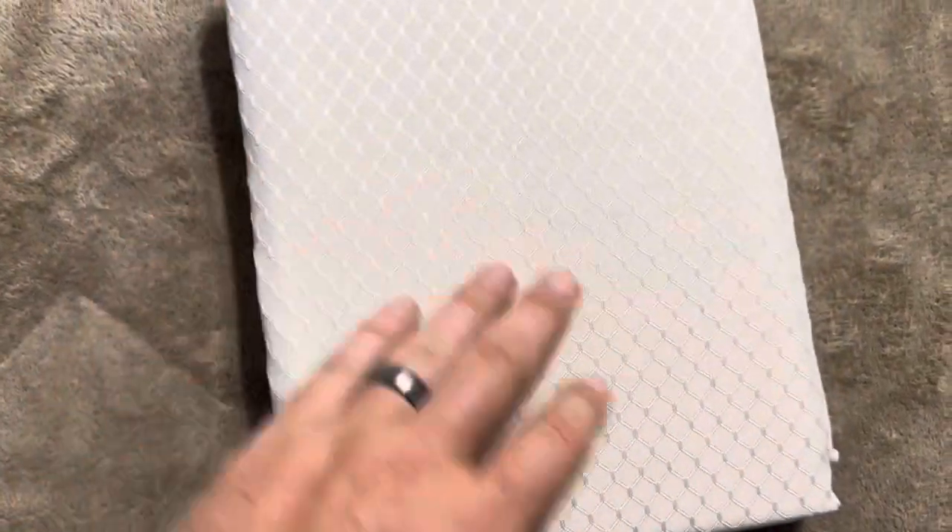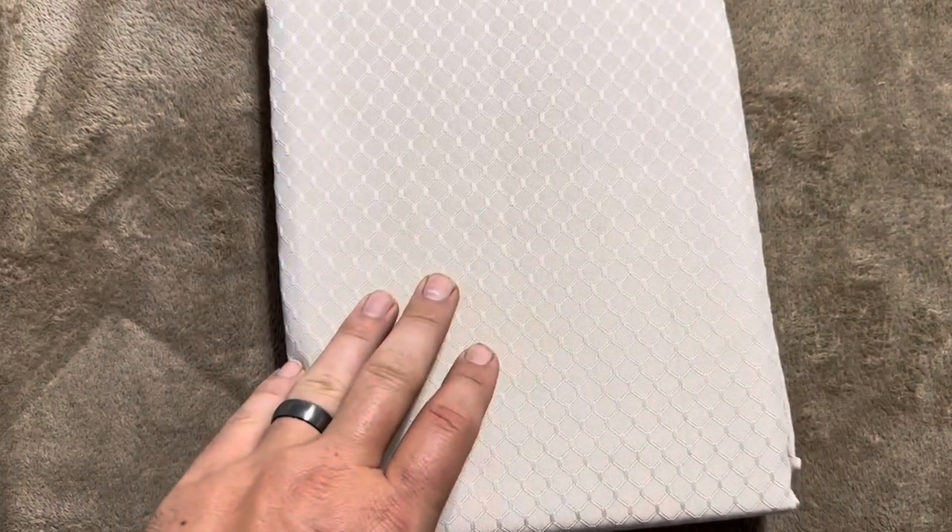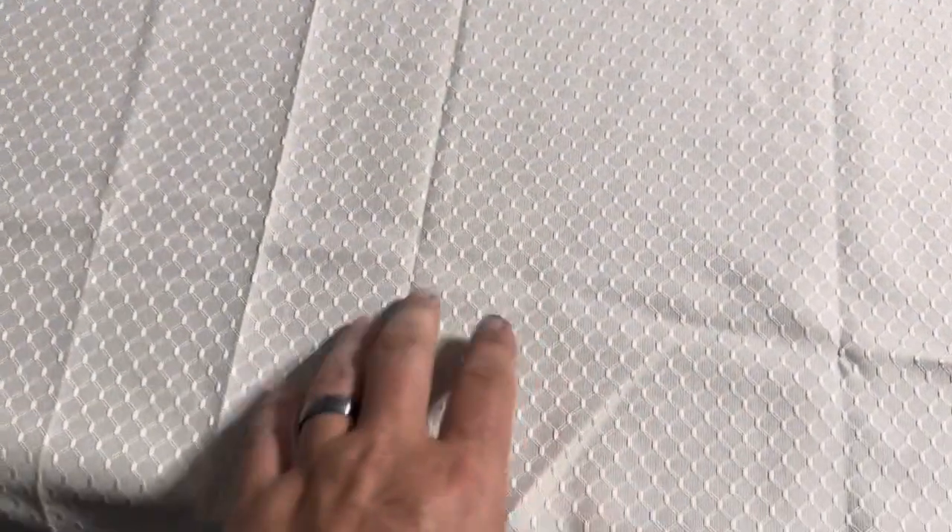These also come in a variety of colors. We went with a beige, and it does have a cool little pattern on it. Let me open it up and show you what it looks like on the table. So this is what it's going to look like on the table.